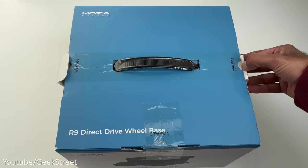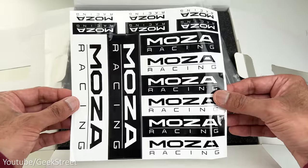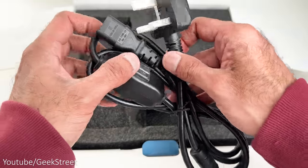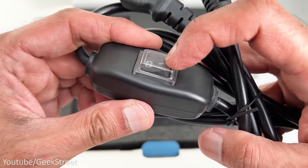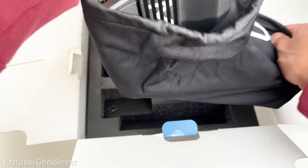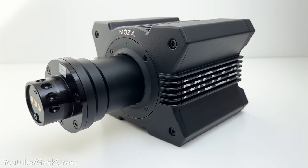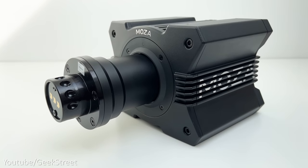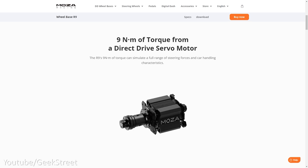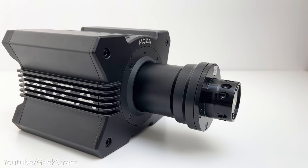Let's begin by unboxing and taking a look at the wheelbase. In the packaging you get a user manual, some Mozza Racing stickers, a USB-B to USB-A cable, a cable for the power adapter with a kettle connector and an inline on/off switch, a power adapter, and finally the wheelbase itself inside a fabric bag.